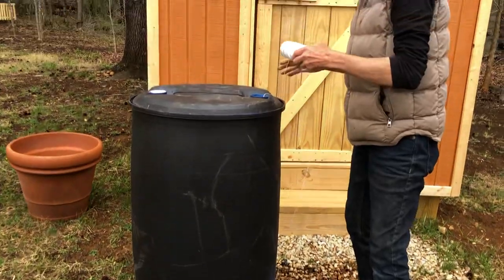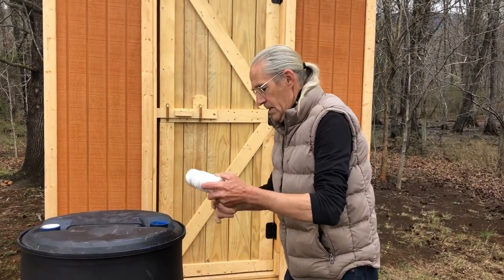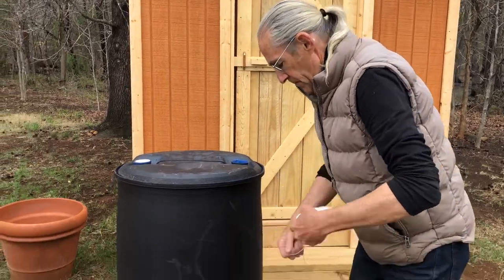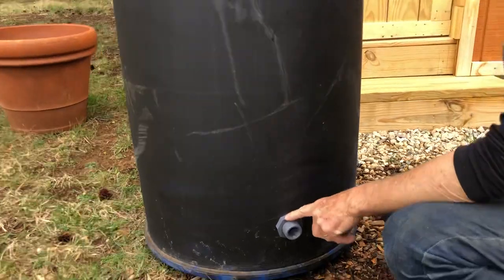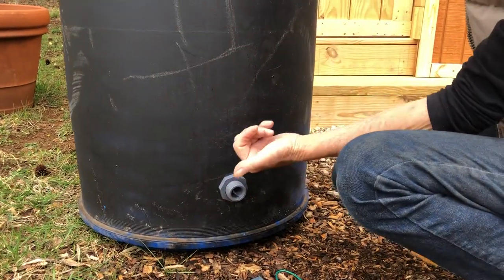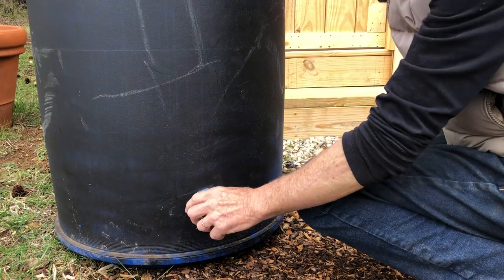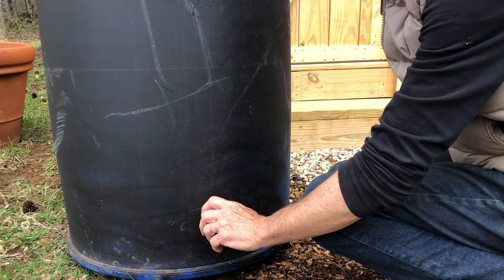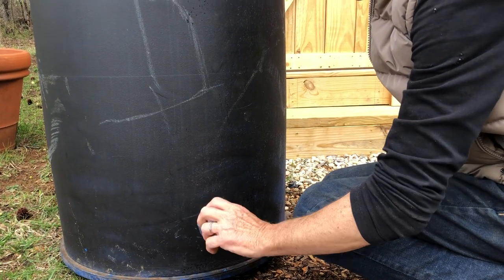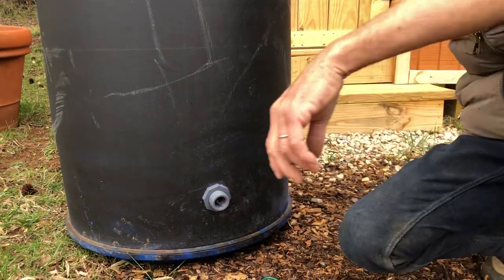That's the hard part. Make sure the washer — there's a washer in here — make sure the washer's on the inside so it doesn't leak. The cool thing about this is it's a reverse thread: to tighten it, it would be counterclockwise. This is tight, and that makes it nice and strong so when you're doing other things it doesn't mess it up.